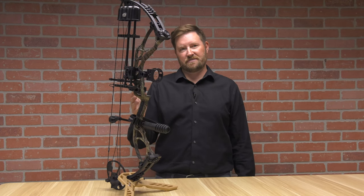Hello, I'm Ron Duker with Pyramid Air. Today we're going to talk about the Diamond Edge XT. This is a ready-to-hunt package, but stick around to see the extreme adjustability of this bow.